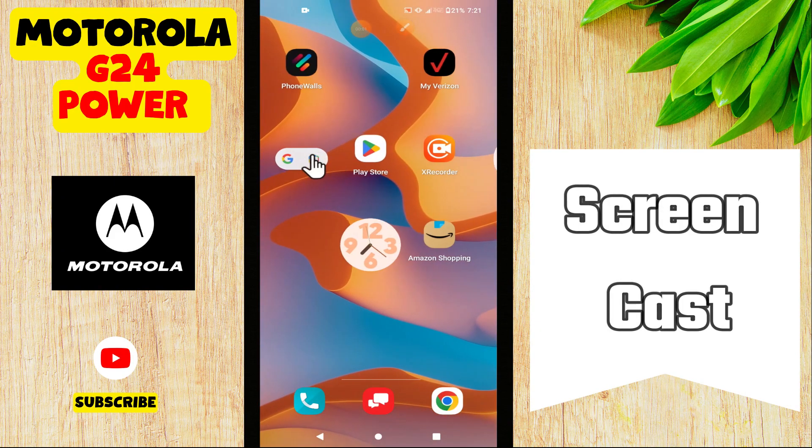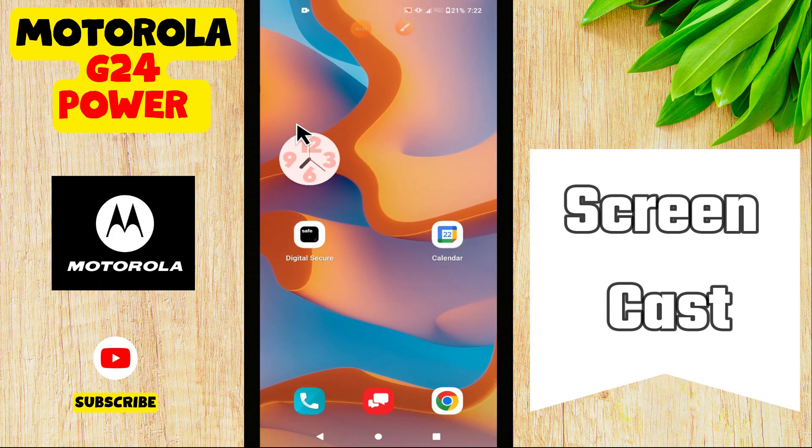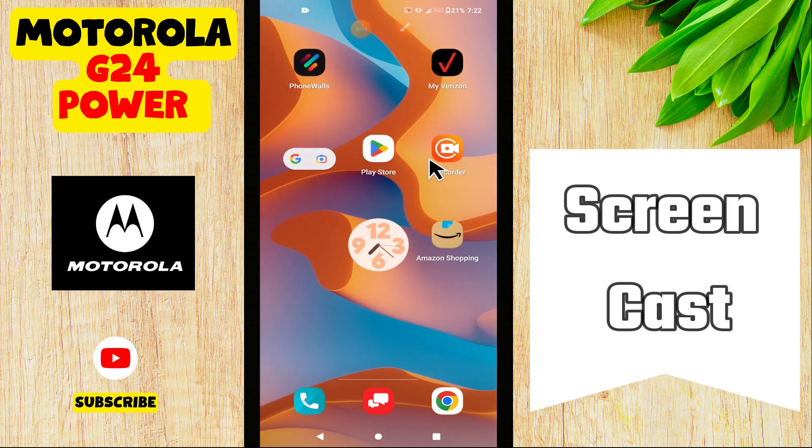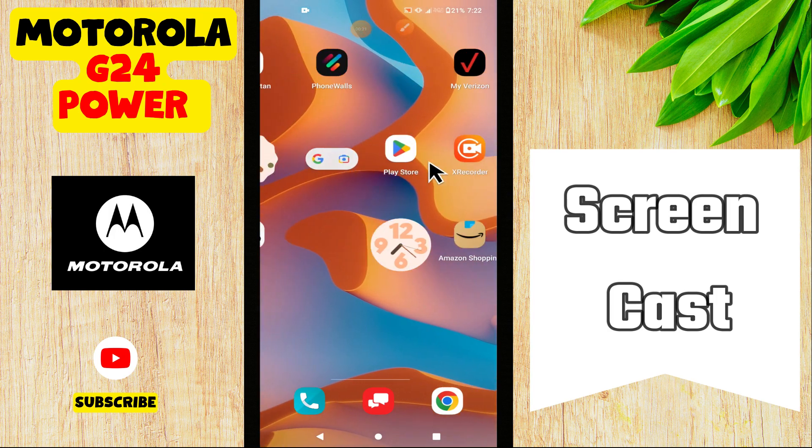Hi everyone, in today's video I'm gonna show you how to enable screen mirroring on the Motorola G24 Power. If you are new to my channel, don't forget to subscribe and hit the bell icon. Watch the complete video and learn how you can do it. Let's watch the video.